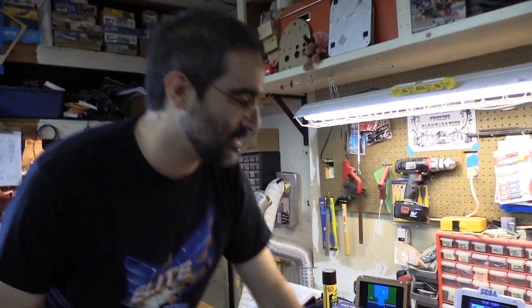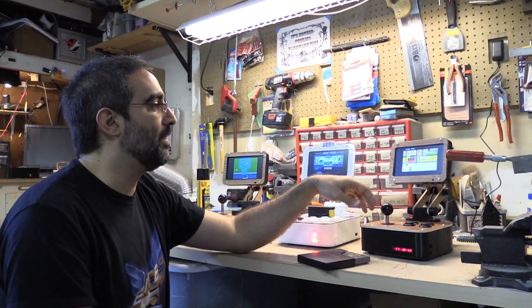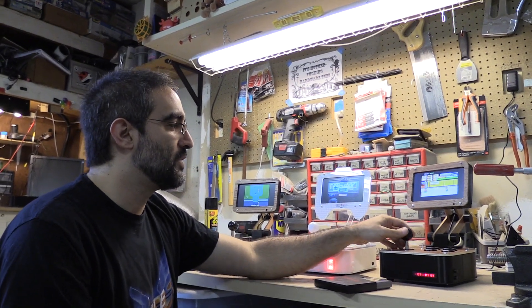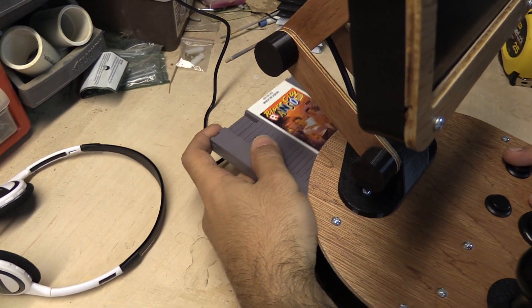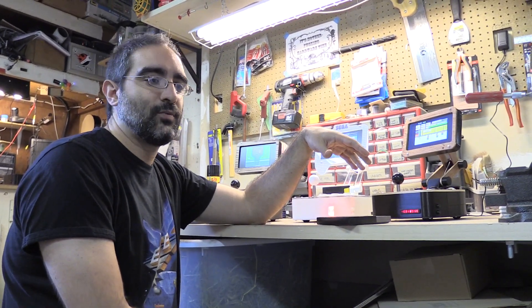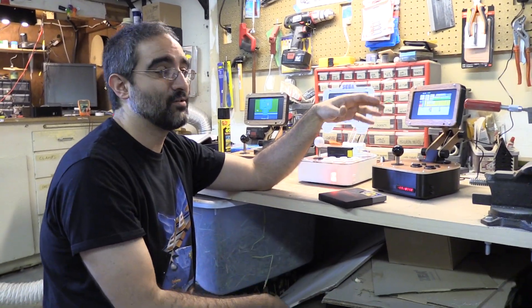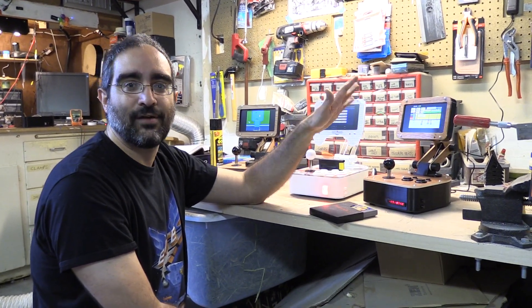The next one is actually the prototype that got everything started, so it's a little bit different from the production model. This is the G1, an NES-based machine. You stick an NES cartridge in the back, power it on and away you go. It's powered by a Nintendo-on-a-chip hardware clone, which makes it very compact. The downside is some games just don't work on those, and that's something we're trying to figure out for the next generation.